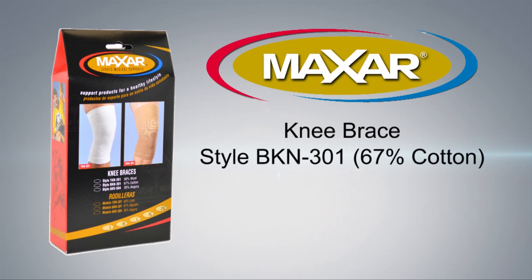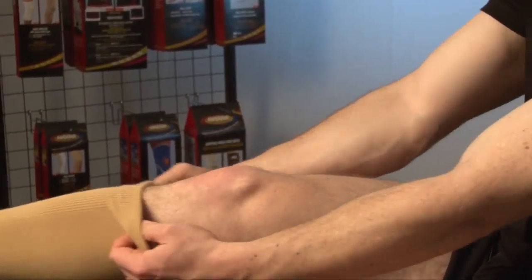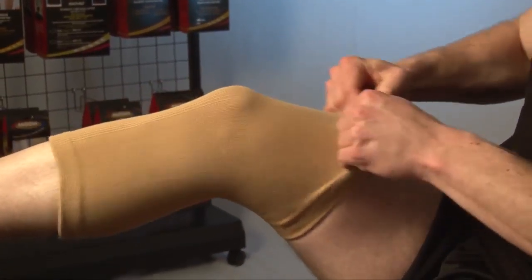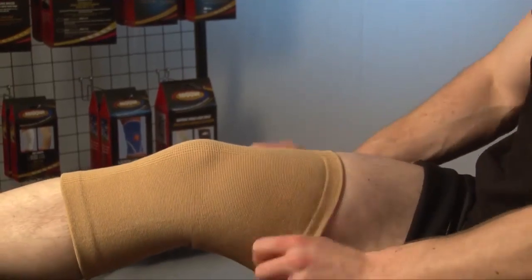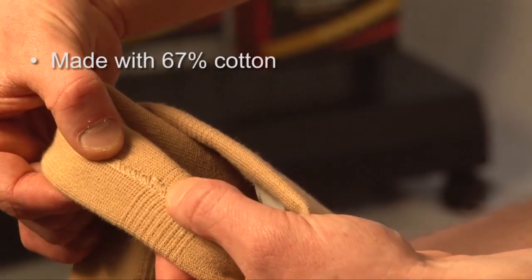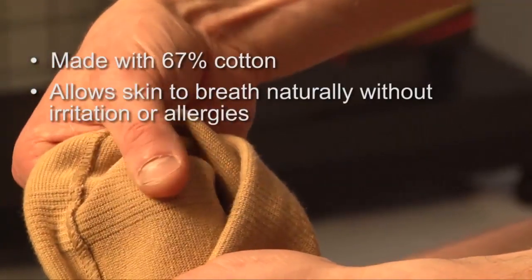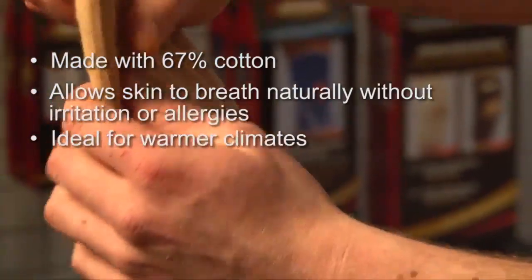The Maxar Cotton Elastic Knee Brace is designed for use when medium support and natural breathability are required. It doesn't irritate the skin and helps prevent allergies often associated with other elastic supports. Its anatomic tube shape and softness makes it comfortable to wear on a daily basis and unnoticeable under clothes. It's manufactured with 67% cotton, which allows skin to breathe naturally without irritation and allergies, and is ideal for use in warmer climates.